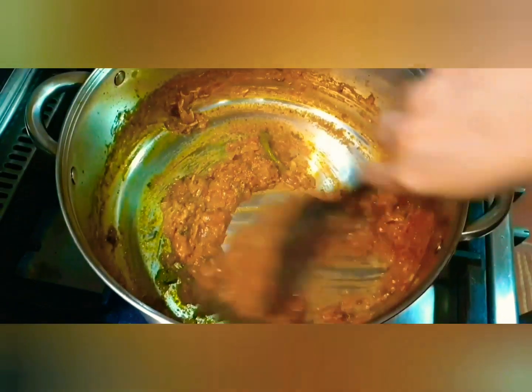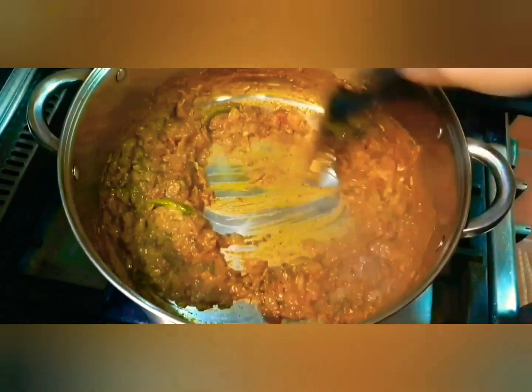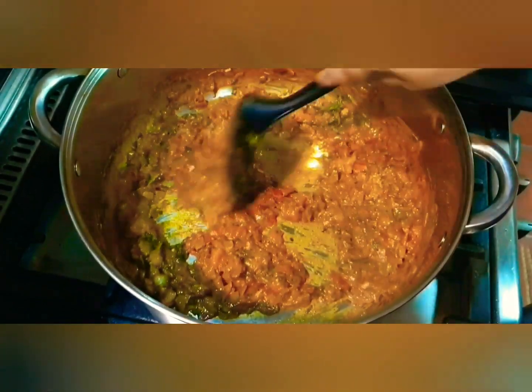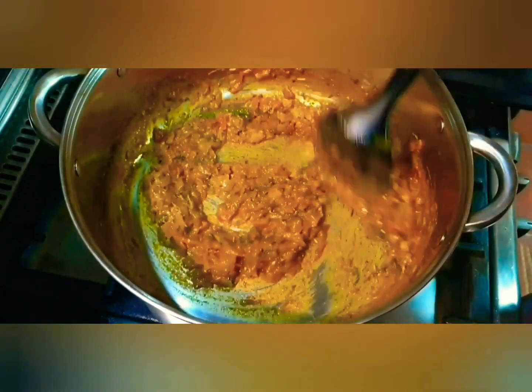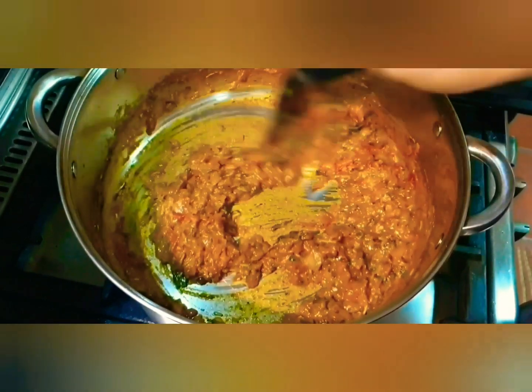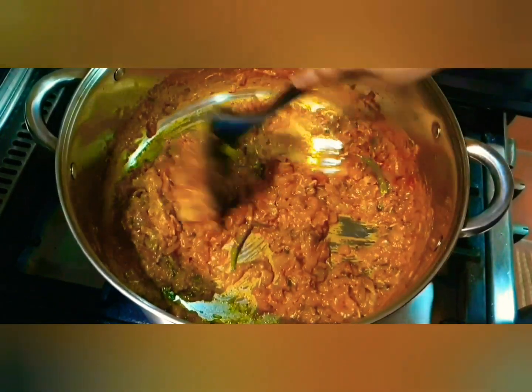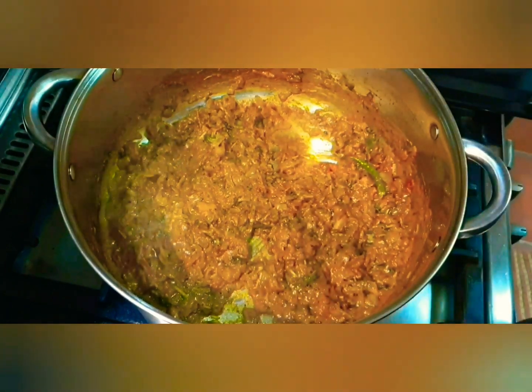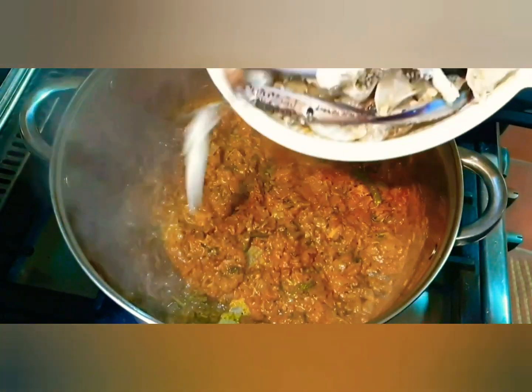See how thick the masala is — we need this because as I add the crabs, they are going to change color and turn this lovely shade of red from their natural blue. As I tell my kids, it's like magic! They will release their own juices, which will give the masala a gravy feel. Now let's add the crabs.